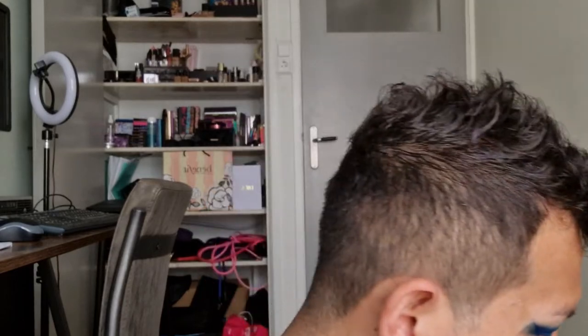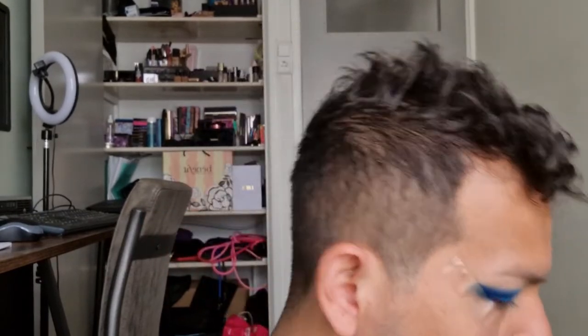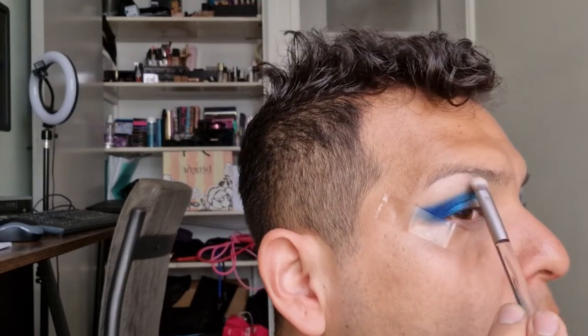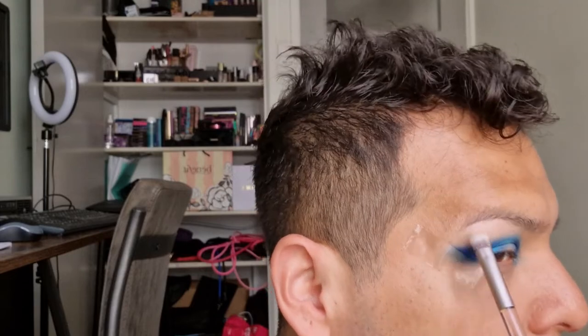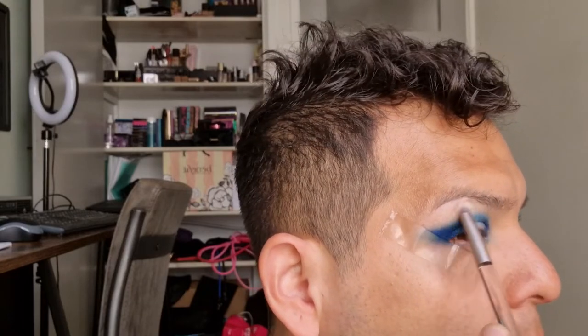For the brow bone, I'm going to go in with a combination of the Sin highlighter mixed with the Fireball highlighter. Let me just find a fluffier brush, mixing those two together - one swipe of each. There we go - oh yeah, that is some good stuff! Just tapping it on.